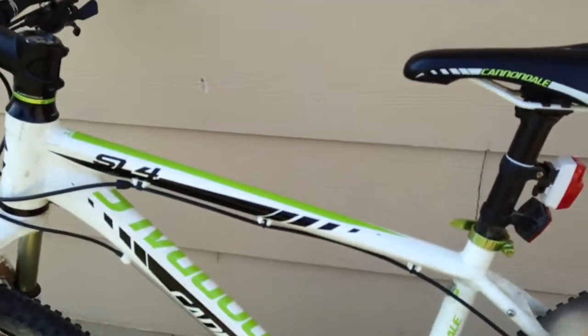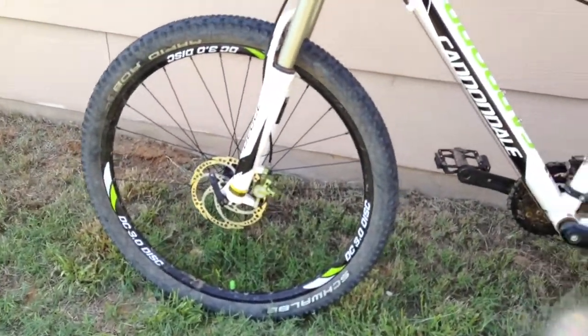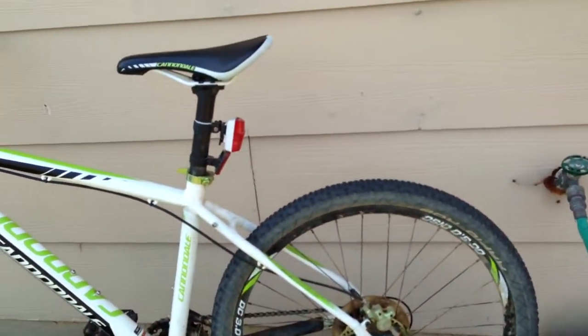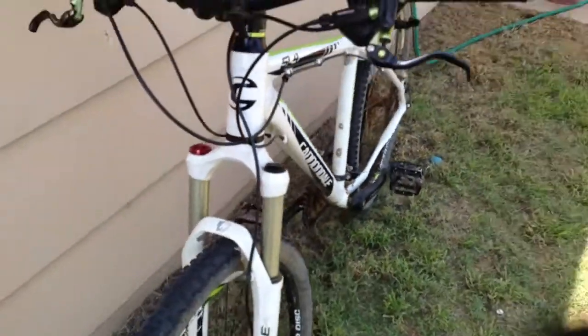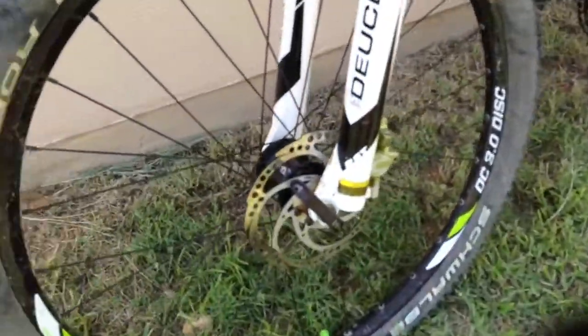This is my Cannondale SL4 2012. Bought it almost a year ago. The total charge was $960 I believe. It's a good bike, a good starter bike. It has shocks, suspension, disc brakes.